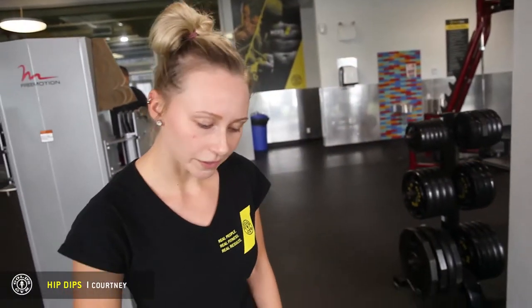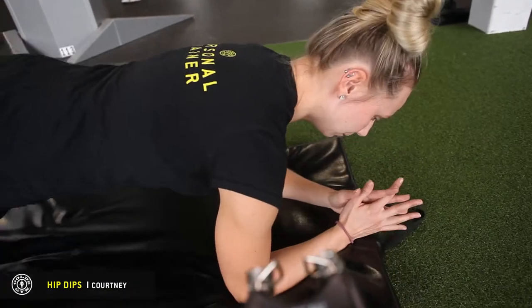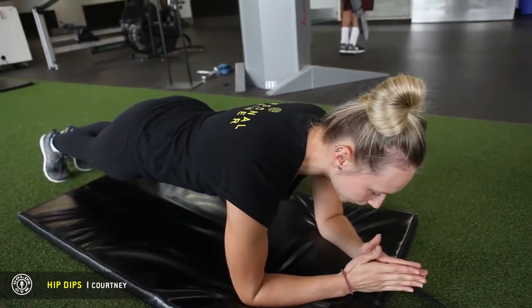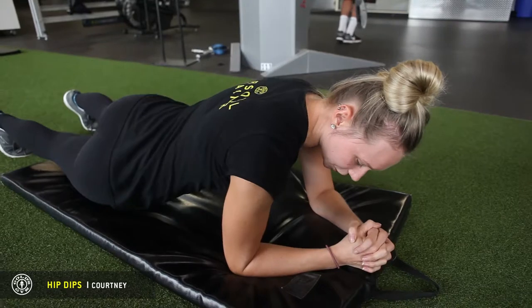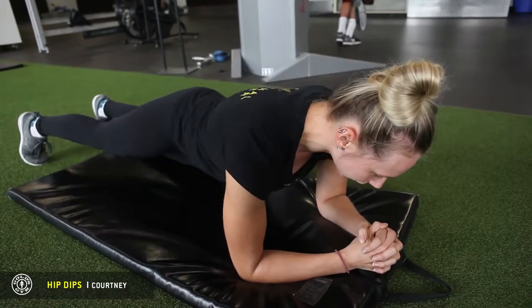So we want to get down on our mat into our plank position. If the exercise is too wobbly, you want to open up your legs a bit more so you have a nice sturdy stance. And what we're doing is we're touching our hips to the side. Keep that core nice and tight.